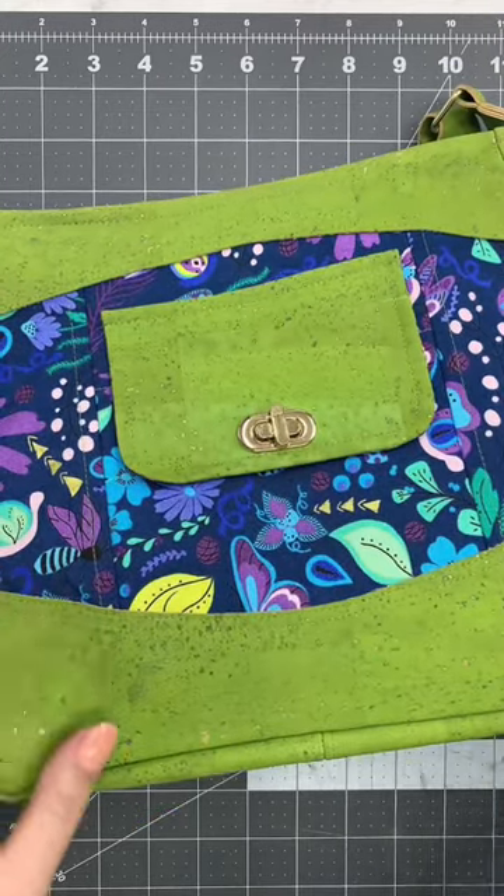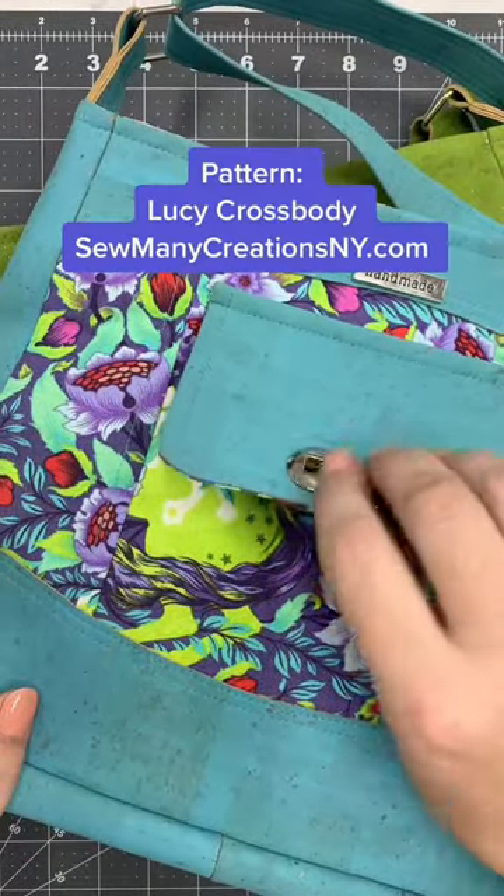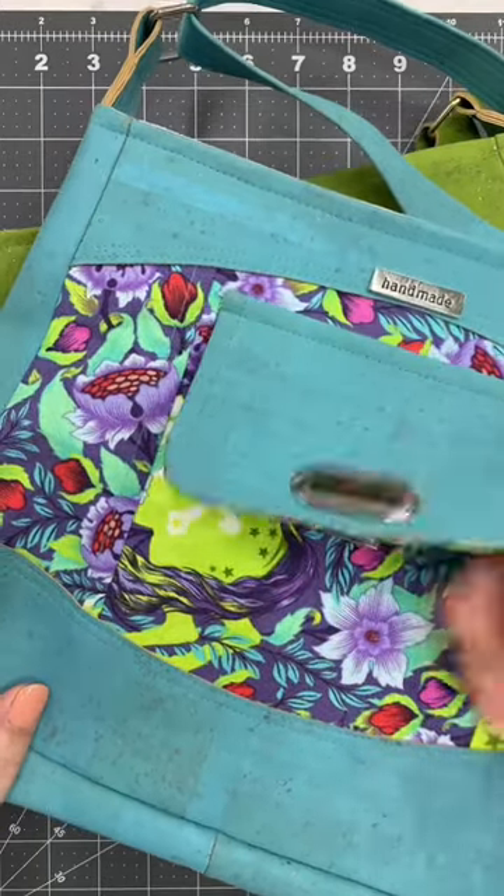I also made the same bag with a flip lock. The flip lock I think is a little bit easier to open, but sometimes that means it's not as secure because if you pull on your pocket you can actually open it.